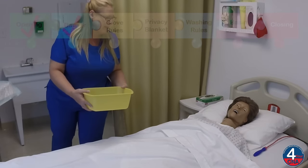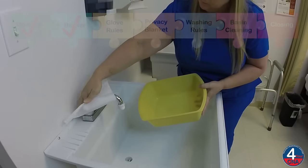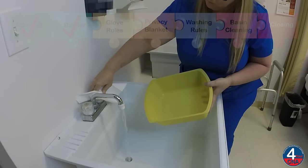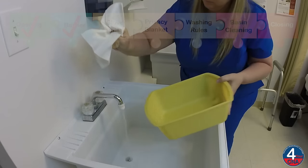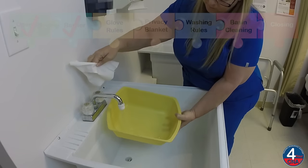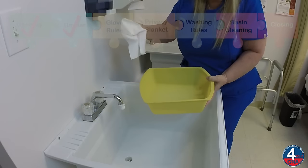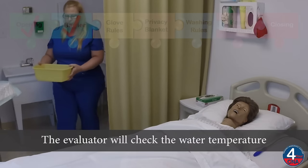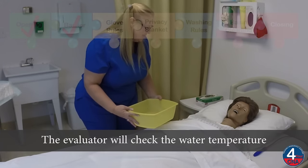All right, Ms. Jones, I'll just get some water. I'll be right back. Would you like to check the water temperature and make sure it's okay? It's good? Good.